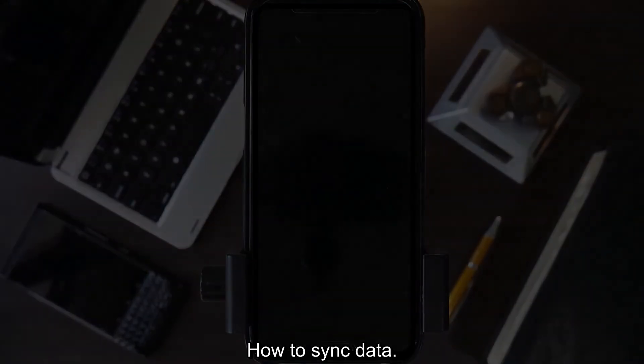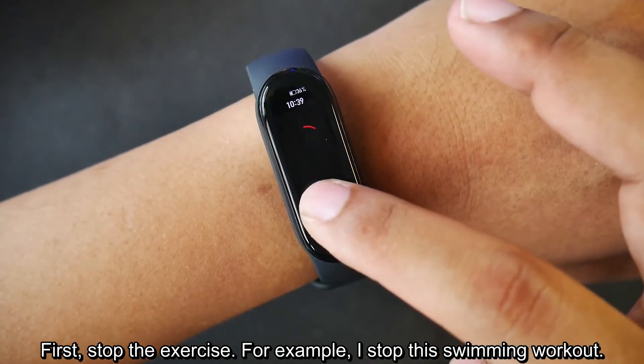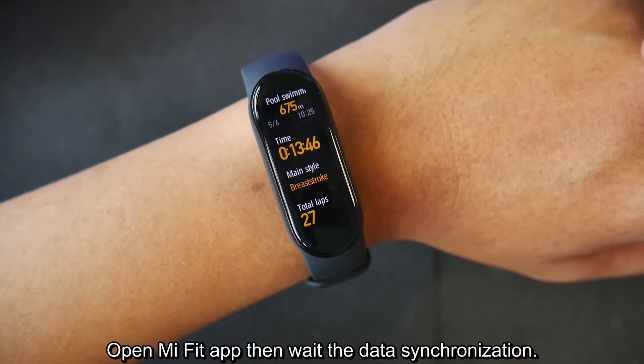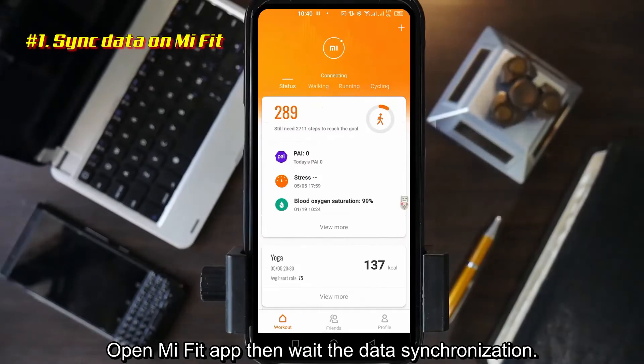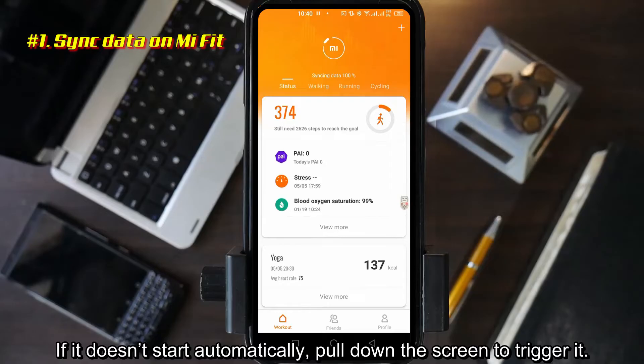Here's how to sync data. First, stop the exercise. For example, I stopped this swimming workout. Open the Mi Fit app, then wait for the data synchronization. If it doesn't start automatically, pull down the screen to trigger it.